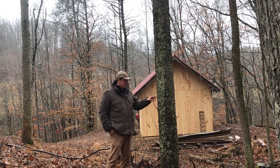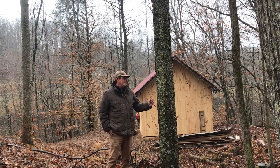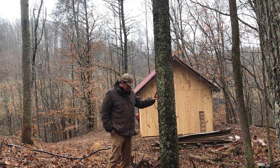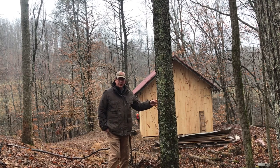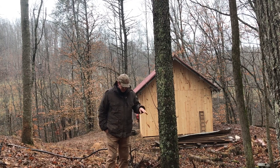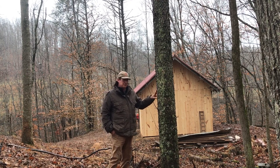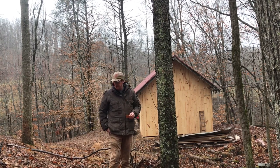I normally like to do these plant identification videos in the summertime or spring when there's leaves on, but I think it's important to be able to identify the cherry all year long, simply because of the concern when it comes to livestock. Here's a black cherry right behind our pig barn that we just put the siding on — it's right here in the pasture and the pigs have access to all this. This is a deciduous tree, obviously it loses its leaves in the fall.